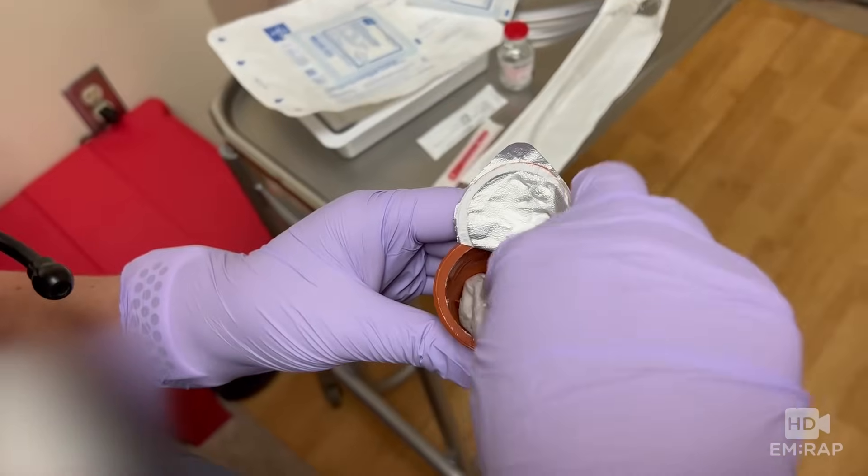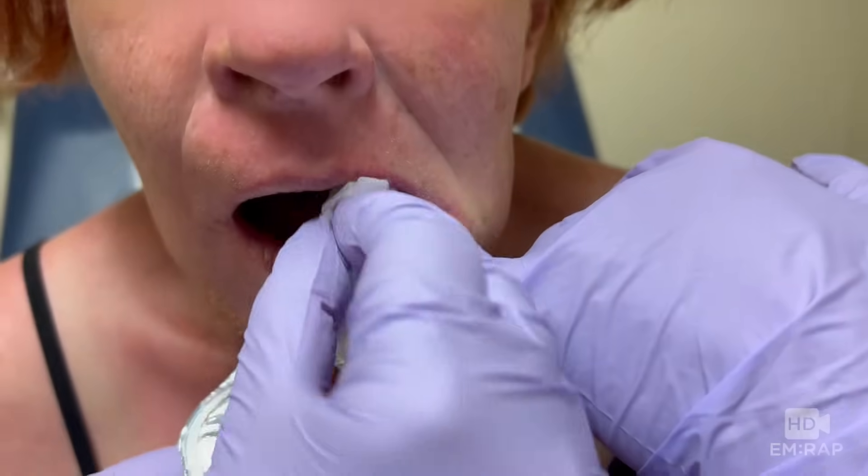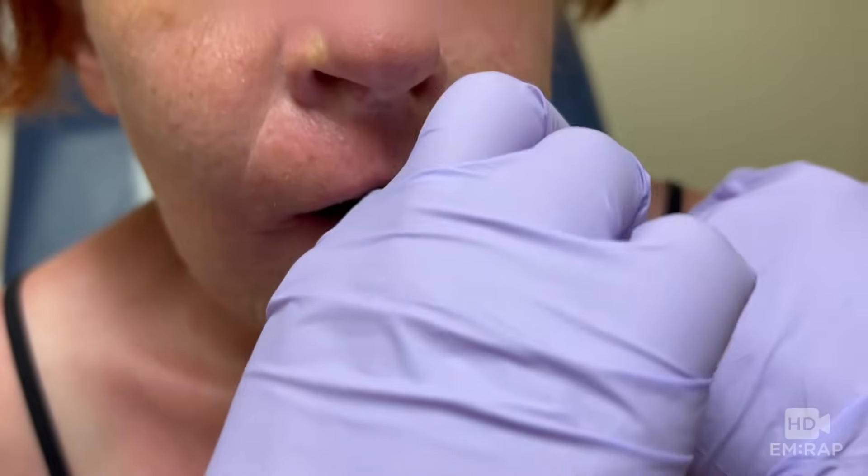First, take the viscous lidocaine and soak it up with a 4x4. Then pack that into the gingiva in the area of the planned injection and incision. Warn the patient it's not going to taste very good, but it is better than feeling the poke.